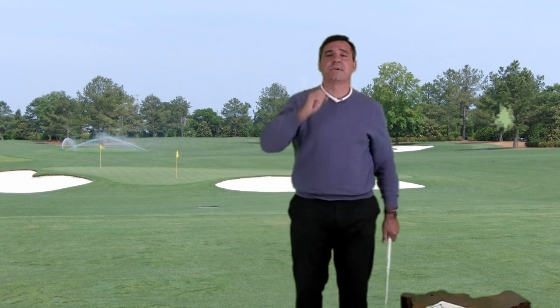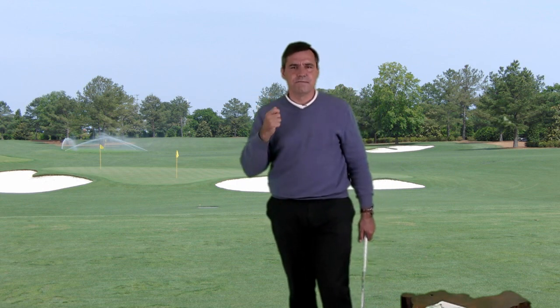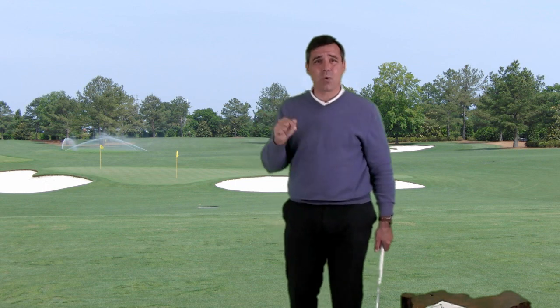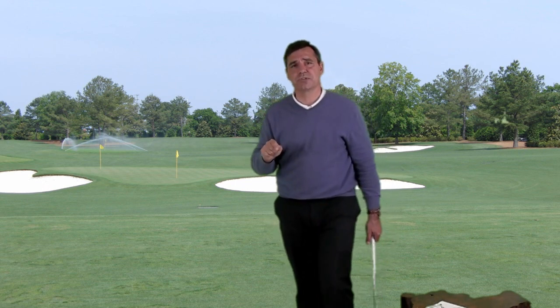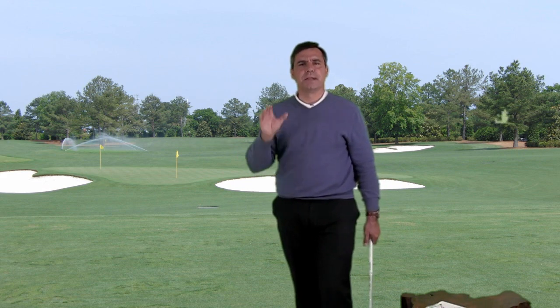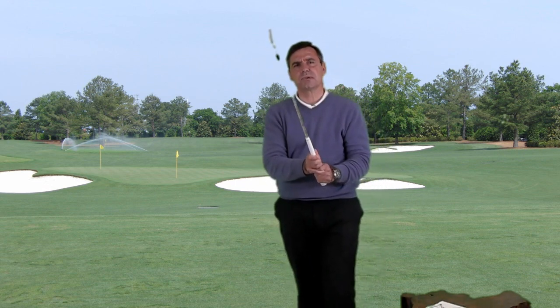Before you click ahead to the next video on the left hand grip, I want to emphasize that my students are very successful learning how to form a proper grip quickly. A good grip feels good right away. So if you make a grip change based on my discussions in these videos and it doesn't feel right, something's definitely wrong. And if this happens and you feel stuck, come see me and I'll get things squared away for you. Thank you for watching and I hope you enjoy the rest of this very important series on the grip.